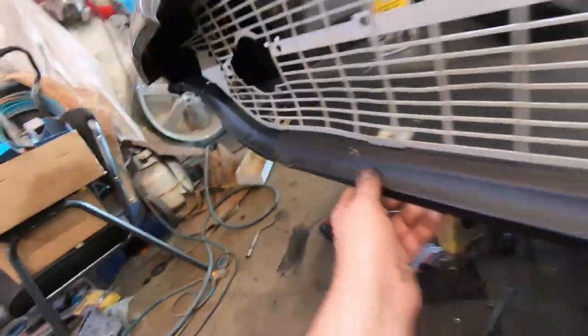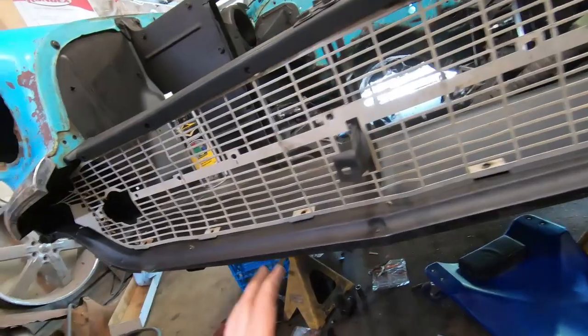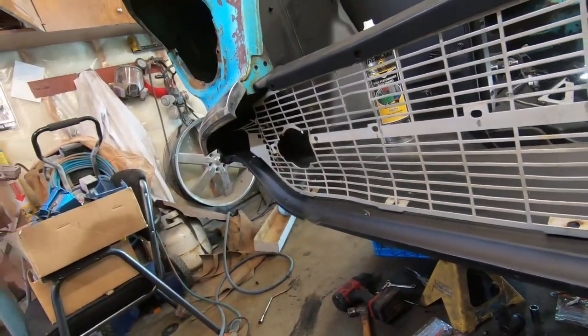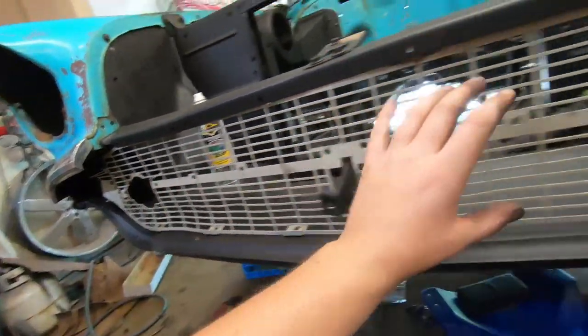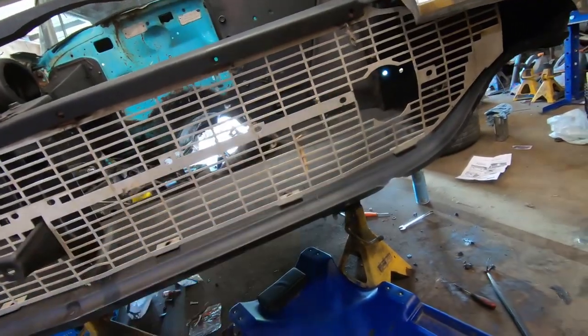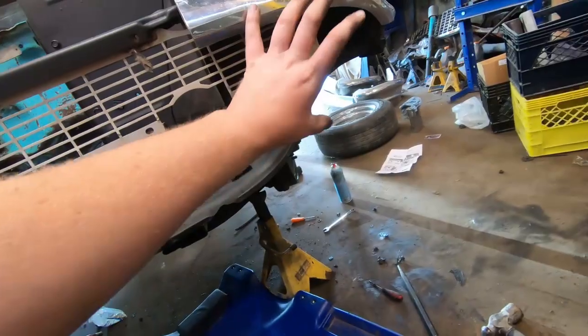I put the grill in - it's pretty beat up. I had two and this is the best of the bunch, so I was gonna put it in and try to straighten it out. It's just a piece of stamped steel. The piece goes across with the emblem and the park lights kind of right there.